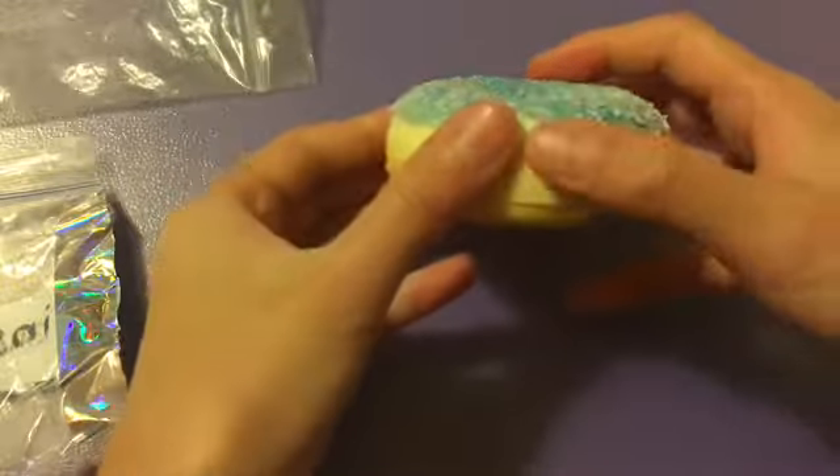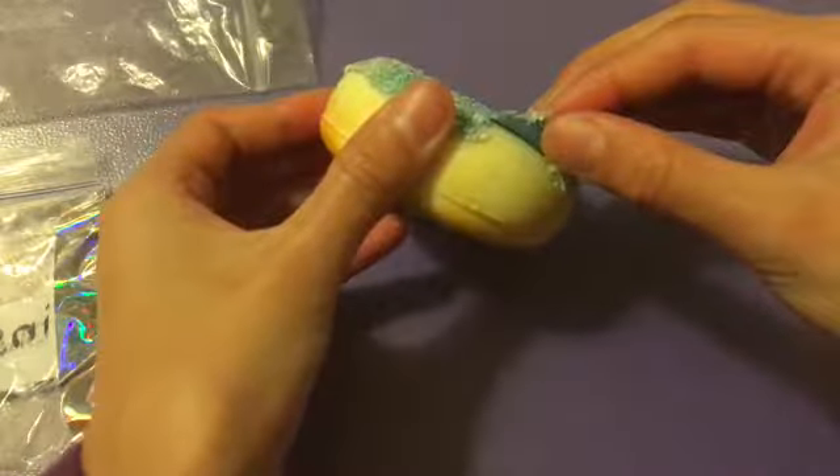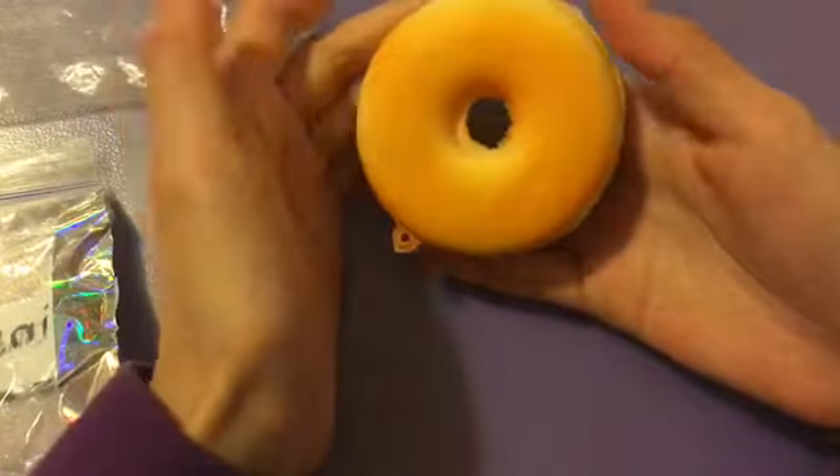It is slow rising but slightly fast. This part is coming off the squishy a little bit, but I don't mind if the whole thing comes off because it will still look pretty cool.